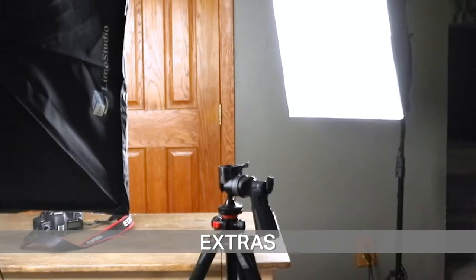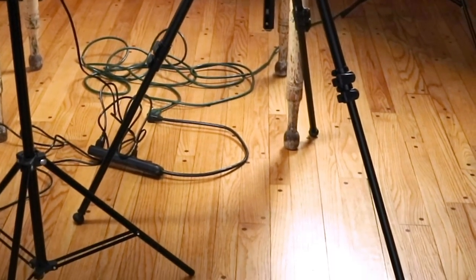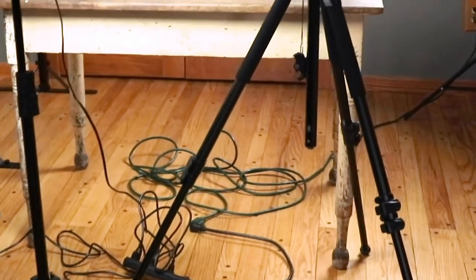The tripod I use is an Alta Pro 263AT. I love this one — it's so sturdy, which is super important when dealing with expensive cameras. It has a hand grip so you can turn it all sorts of different directions, and it has an articulating arm. I used to shoot all my videos primarily with this tripod, setting the arm up as high and overhead as it would go, but I didn't love this because the lights would kind of shadow with the legs.